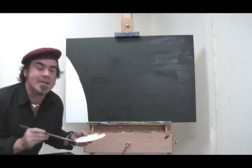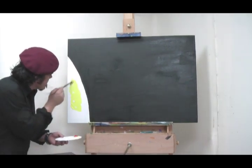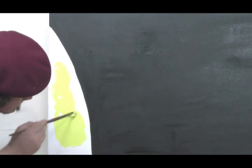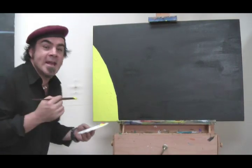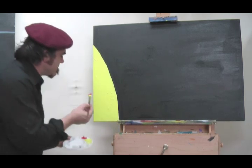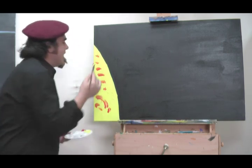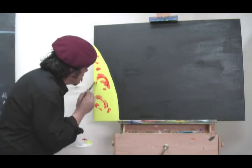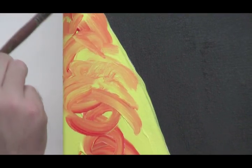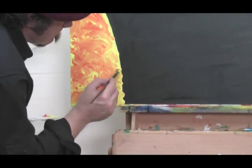Now for our fiery sun. Just lay your yellow on here thickly. Now you've got your yellow laid on, I'm just going to mix in a little bit of the scarlet here. Don't over mix it because we want to create that look of fire. You can see I'm just roughly mixing this on the canvas. It's a great way to loosen up and have fun while you paint.